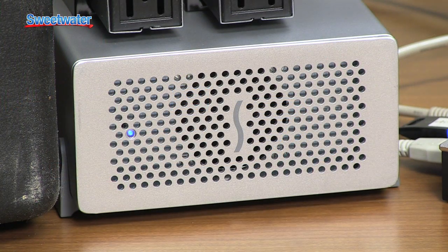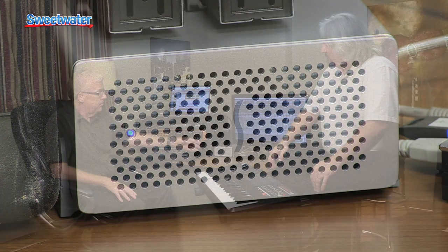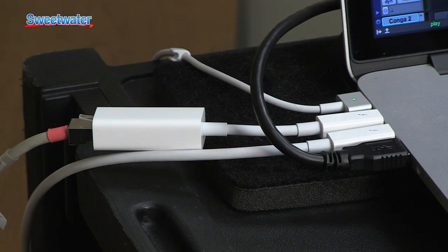We have the new Sonnet Echo Express SE Thunderbolt chassis, which actually connects via Thunderbolt to the Thunderbolt port on our MacBook Pro with Retina display, the brand new one here. So that allows us to take the HD Native PCIe card, put it inside the Echo Express SE expansion chassis, and then Pro Tools — the computer sees it as it would in a desktop computer. So it's just the same as if you had the HD Native card mounted into a PCIe slot inside a tower, just we're connecting by Thunderbolt.